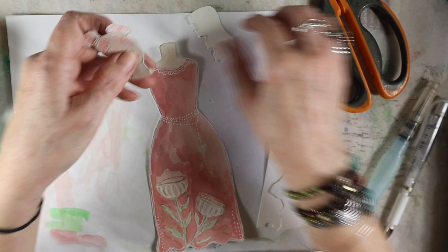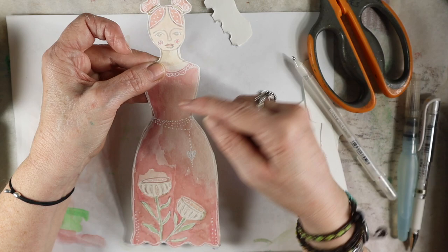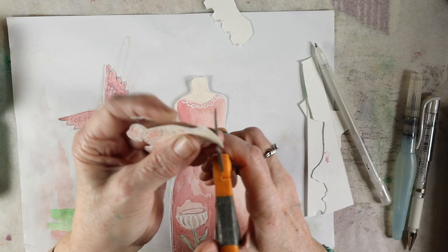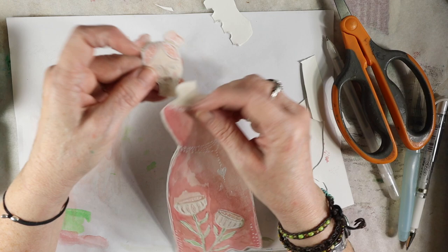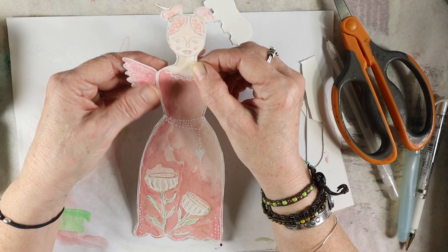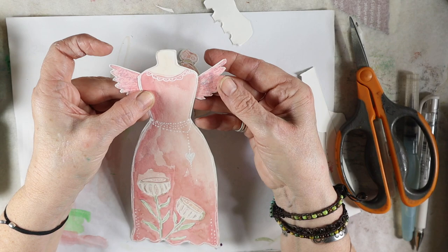I could just glue her down like that and then add something that looks like a little necklace, or I could put it behind and cut that part off. I'm probably going to glue this down. I thought she needs little ballerina slippers down here. The wings are a little bit too tiny — I'm going to cut them and make them a little bit wider on the side. So I'm going to go ahead and glue that down.